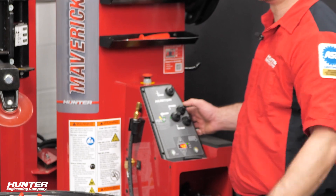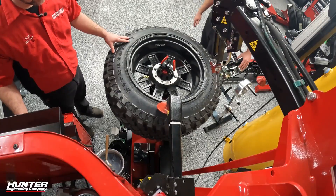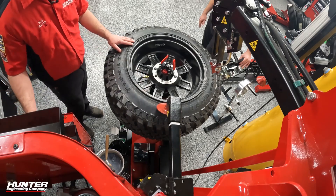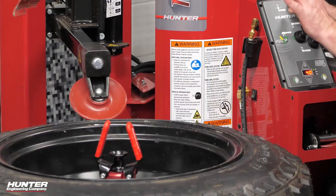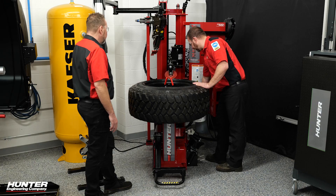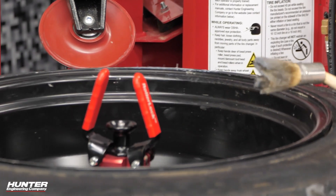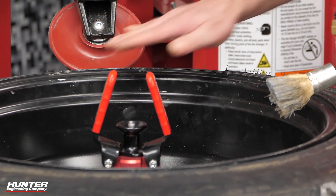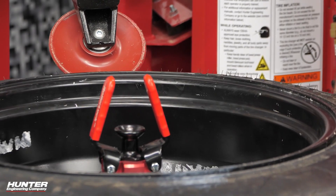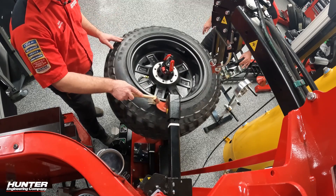Now this becomes a standard run of the mill tire — as standard as it can possibly be being this size. We're going to line up that upper roller with our rim lip and set our diameter using our top joystick, then continue with the dismount process. Same thing — we're going to grab a lube brush, go down past the rim lip edge, indent that upper roller, and start rotating. Lube is good for dismount, especially with these more difficult tire and wheel combinations.